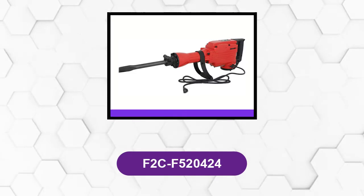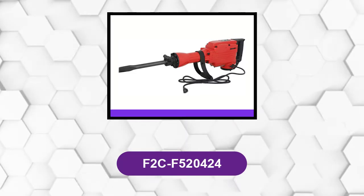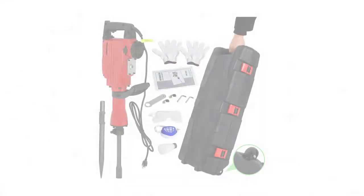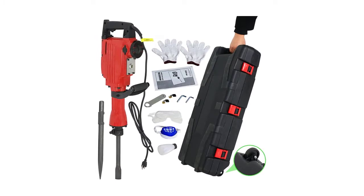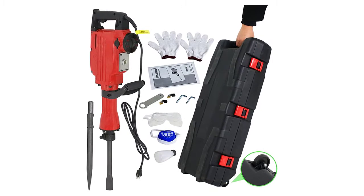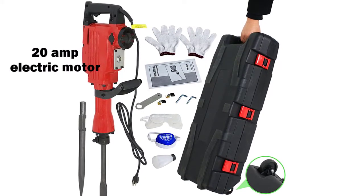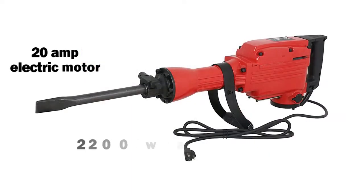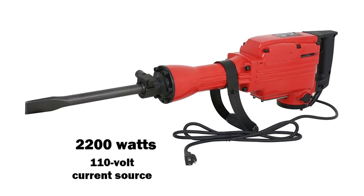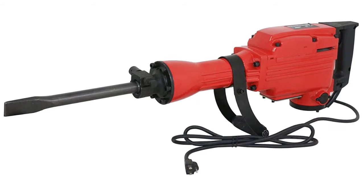At number 4: F2 CF520424. This is a smaller power tool that is still a decently powerful demolition hammer. It comes with a highly powerful heavy-duty 20-amp electric motor that results in a power rating of 2,200 watts while using it with a 110-volt current source. Its speed rating goes up to 1,900 blows per minute, which should be more than enough for most users.